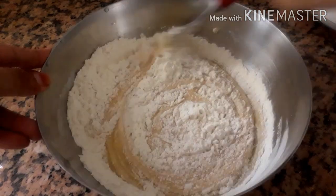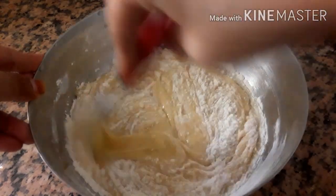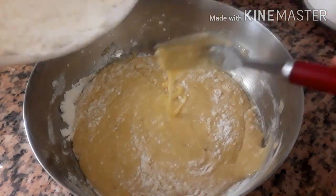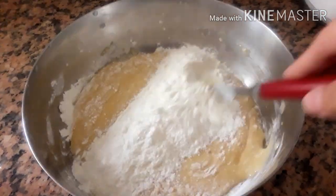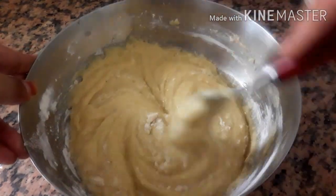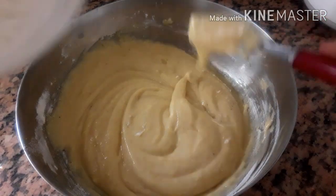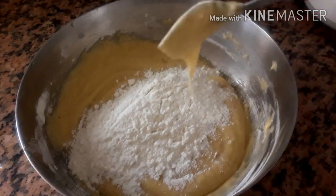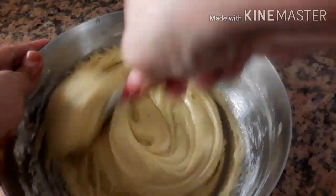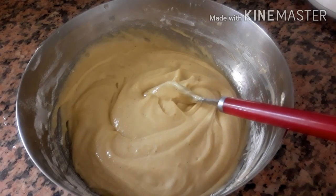Now I will use vanilla essence. I will use vanilla essence and caramel.